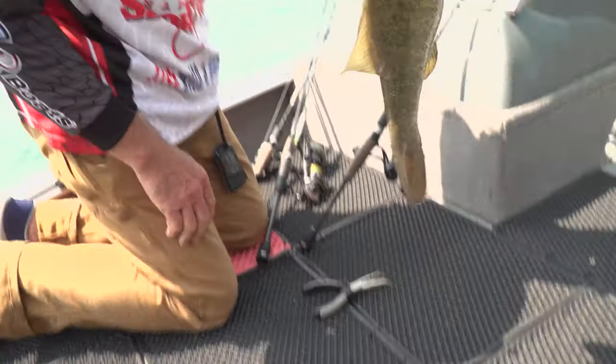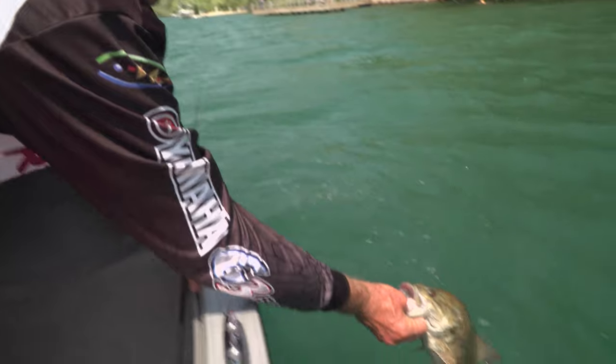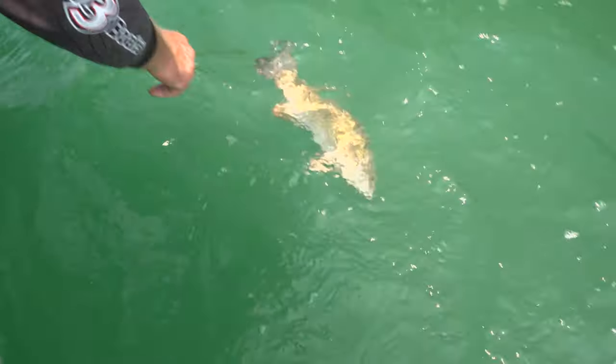Let me hold them up. Can you see the wind fluttering on my shirt? Man, it is windy. Isn't that a beautiful sight? I can't suspend him because those waves are pretty big. I'm just going to let him go, and he should go straight down to the bottom.